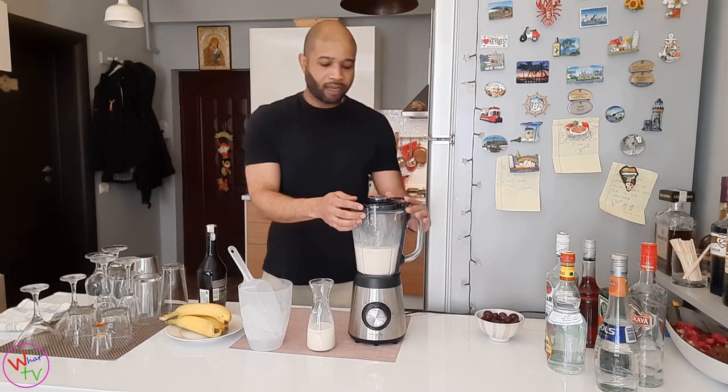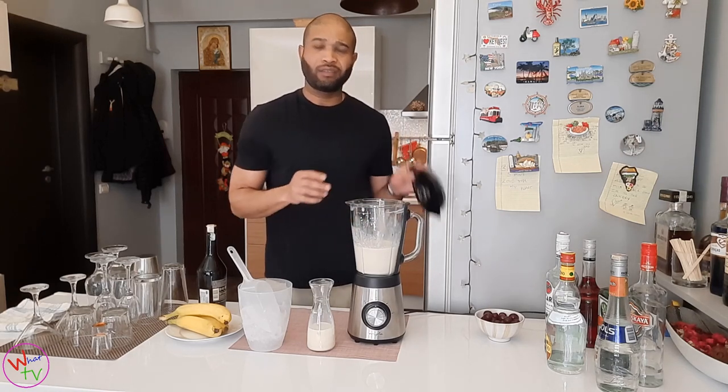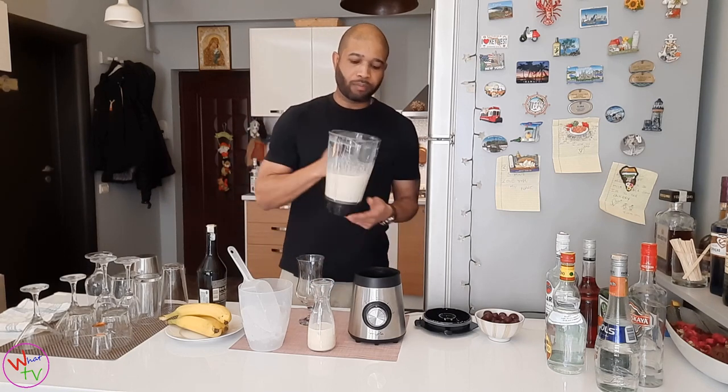When I make blended drinks, I don't like it too icy — just nice and smooth. The consistency must be smooth. I added a little more ice.